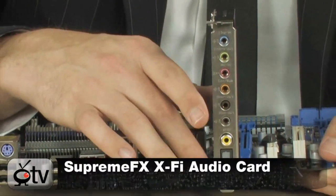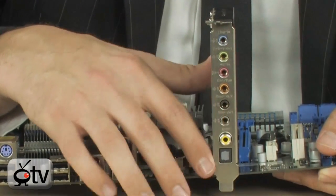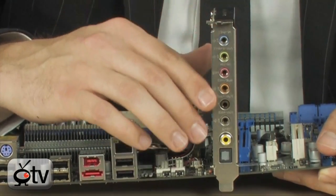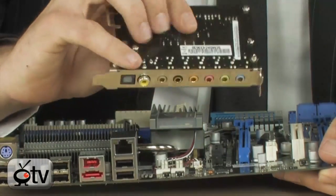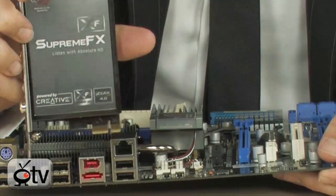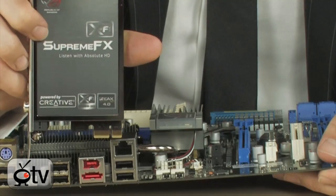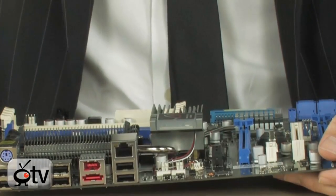The sound card is the Supreme X-Fi — it's 8-channel HD audio. It has SPDIF, line in, and line out. It's a very nice sound card made by Creative, so you don't have to worry about onboard audio. It does light up on the top. It features Crystallizer and EAX 4.0, which is a great feature if you're playing a game that supports it.